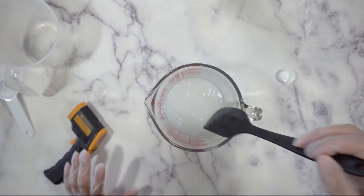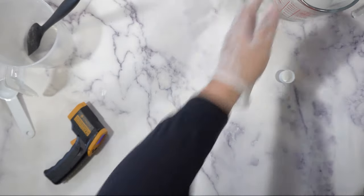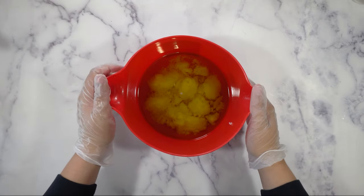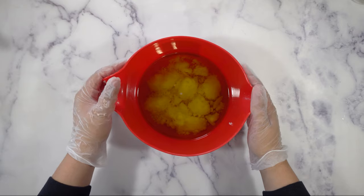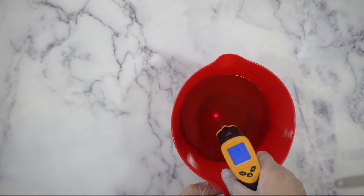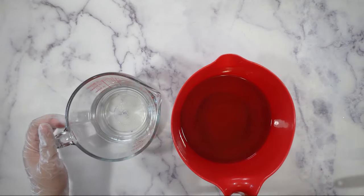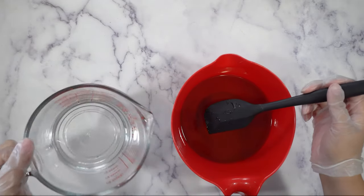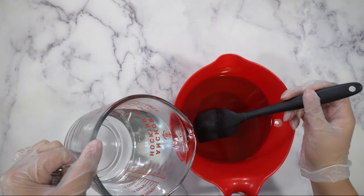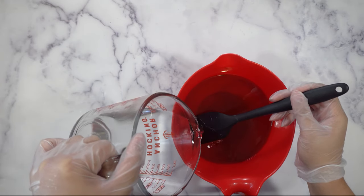We're going to let this cool down to about 120 to 130 degrees Fahrenheit. While we're waiting on the lye to cool down, we're going to warm up our oils. I have coconut, castor, and olive oil and I'm going to put it in the microwave for 30-second bursts until it gets to 120 to 130. This is at 126, so it's perfect — and my lye is now at 126 as well. So I'm just going to slowly pour the lye water solution into my oil, like this, because I don't want air bubbles.